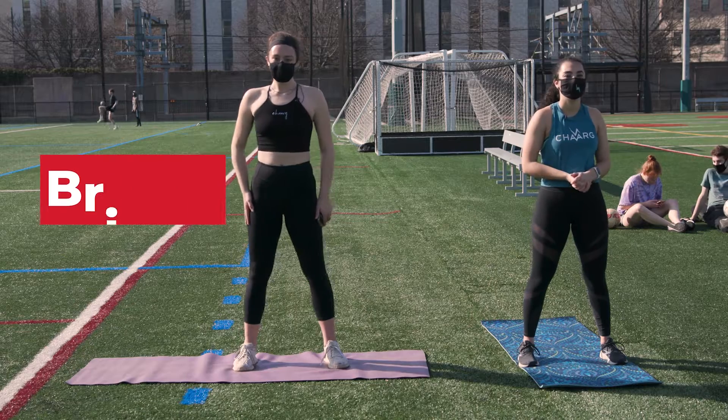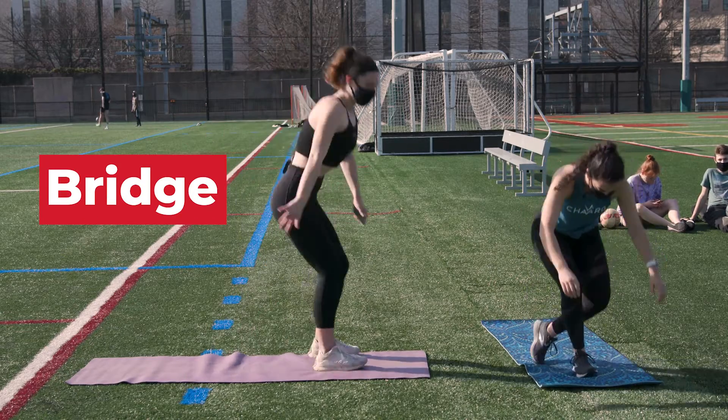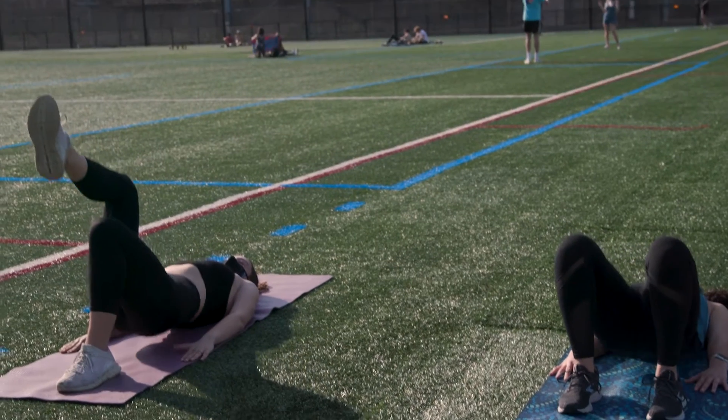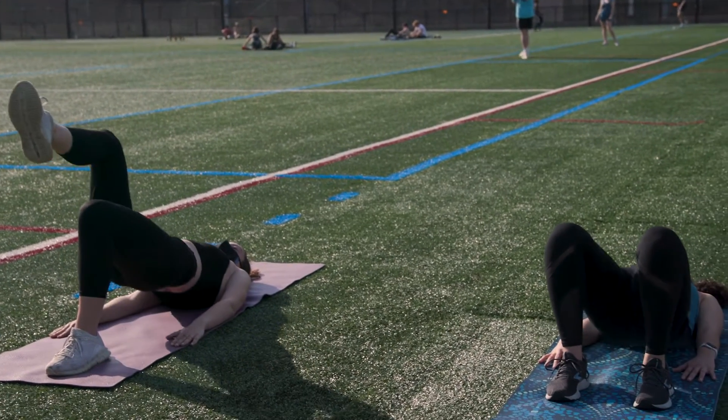Our next movement is going to be bridges. For bridges you are going to lay down on your back, put your feet firmly on the floor, and bend your knees. If you want an added little effort, you can try lifting one leg.